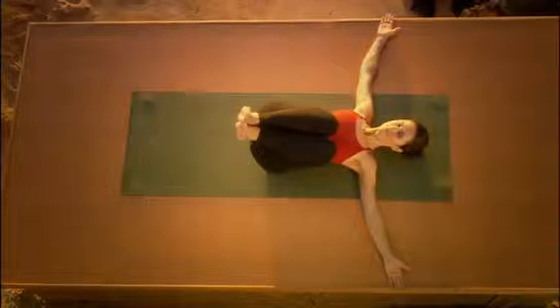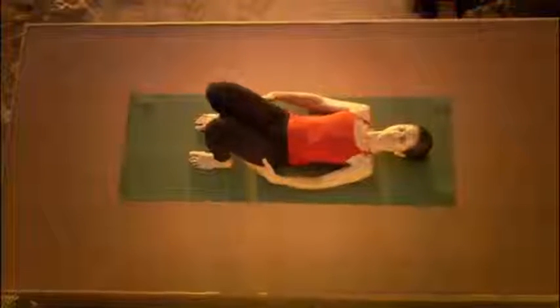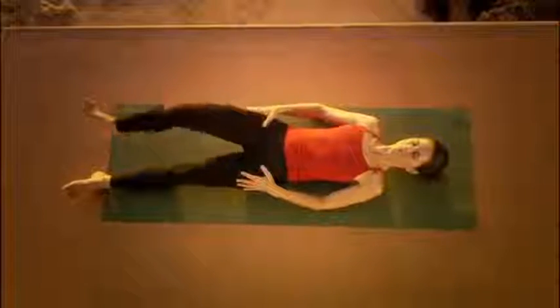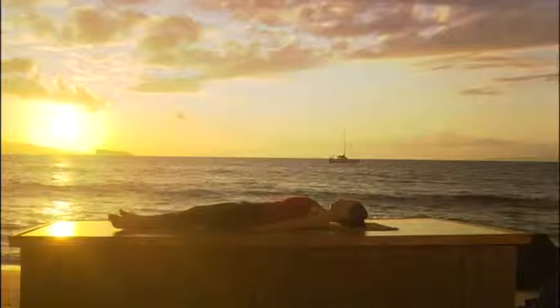Hold your knees. Give yourselves a hug. Take a few breaths here. And then slowly place your feet flat on the floor. Lift your bottom to lengthen the lower back. Place it down. Straighten your legs one at a time. Take your arms to your side. Close your eyes. Shavasana.